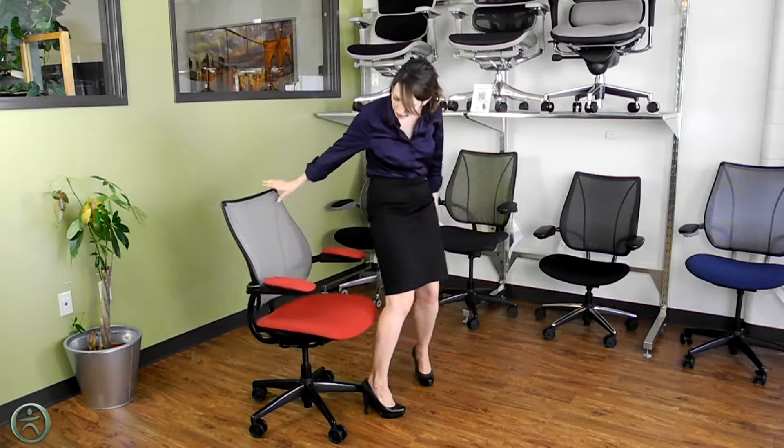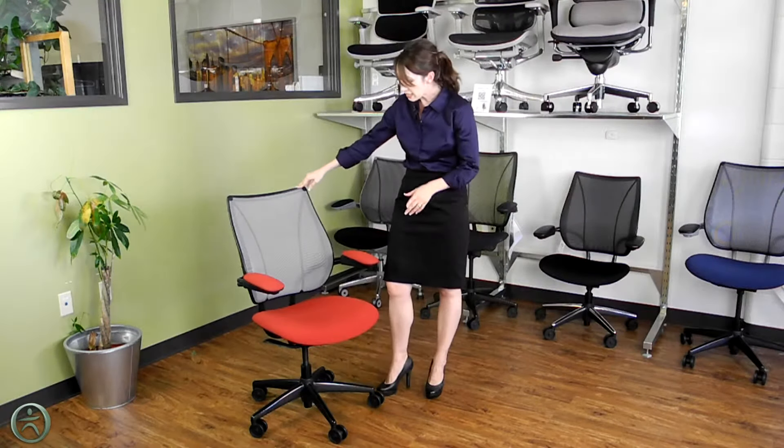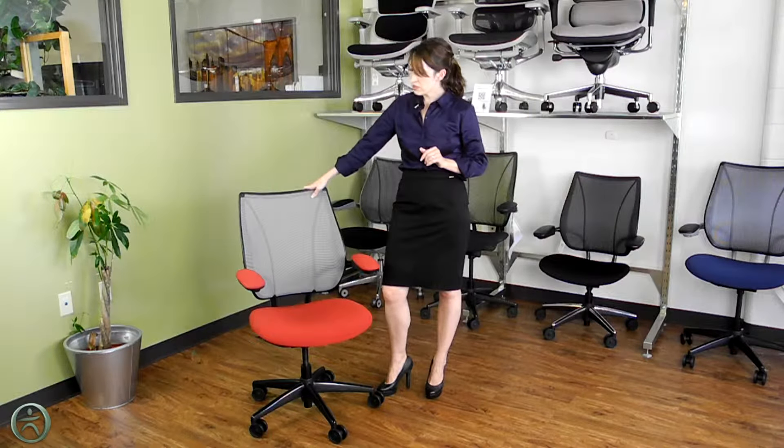One other great feature of this chair is the contoured padding on the seat. You can get this padding in foam or a techno gel, and if you're sitting for long periods of time I would definitely recommend the gel.